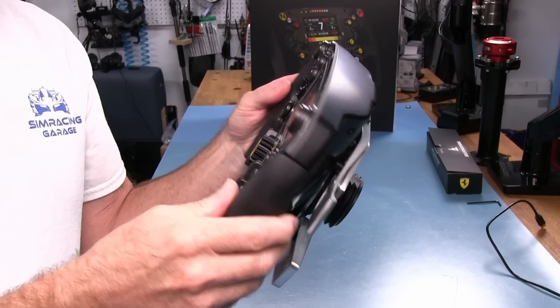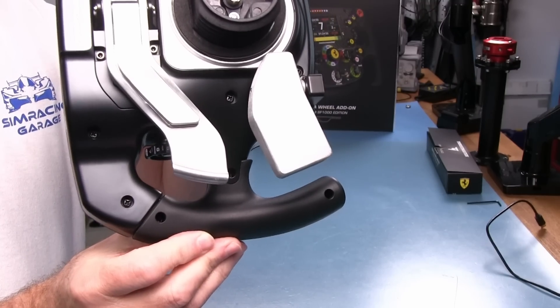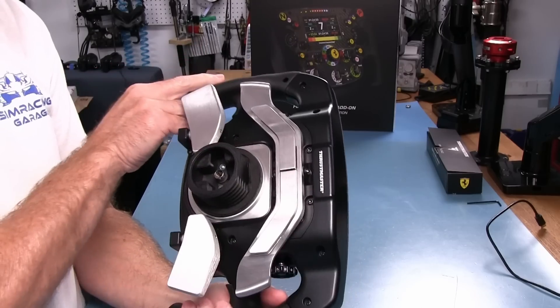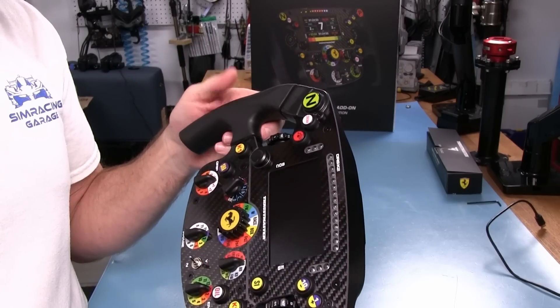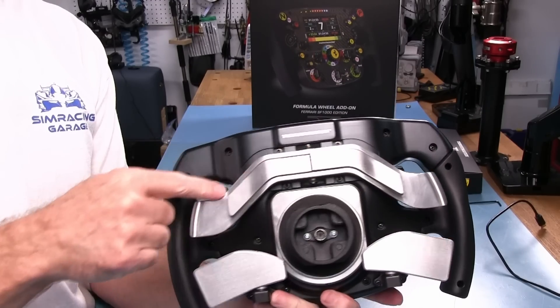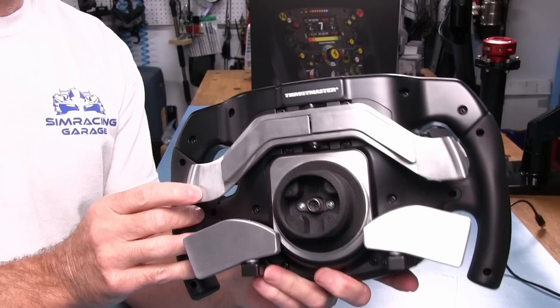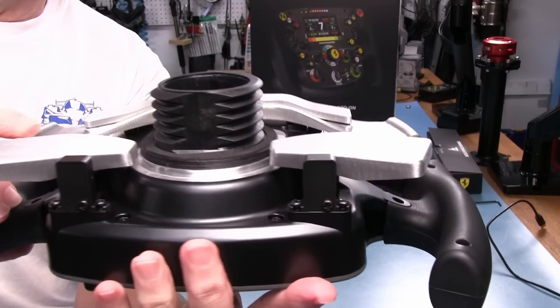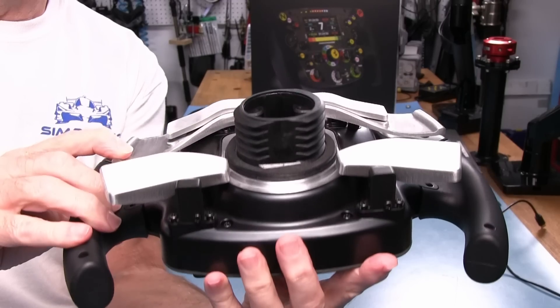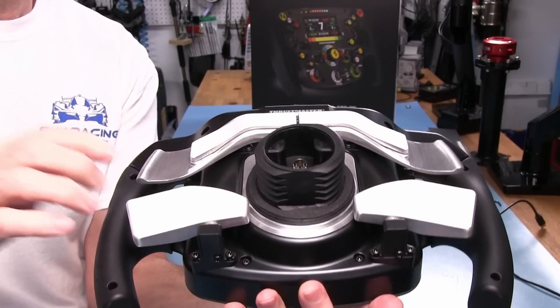The grips do have screws in them on the back, so they may or may not be replaceable — we'll find out in that section. Around back, the first thing we notice is this big silver bar for our shifter. It's a rocker type of shifter — press on one side and the other side goes the other way. You can also push on it, giving it a push-pull function if that's the way you want to shift.